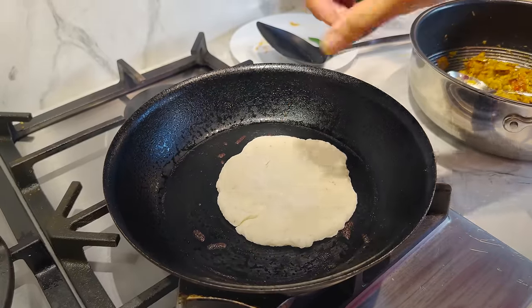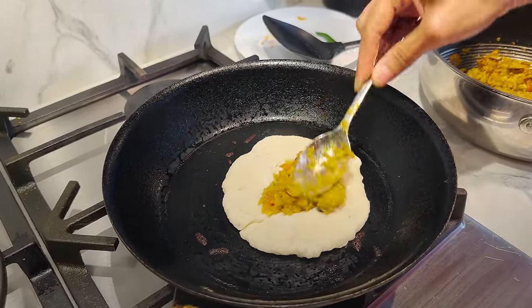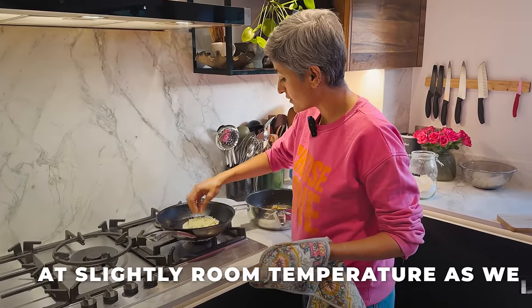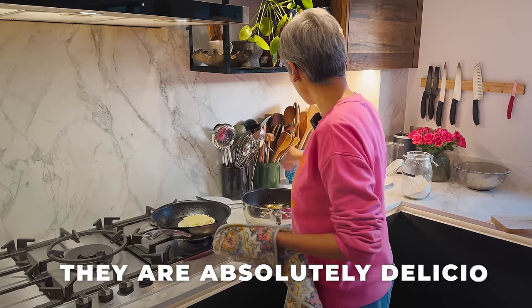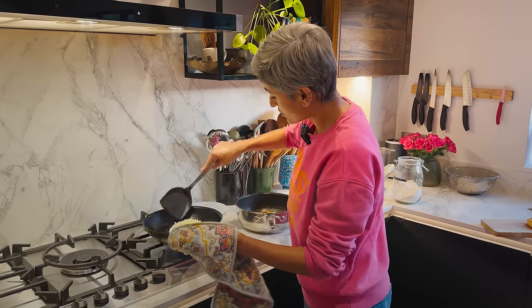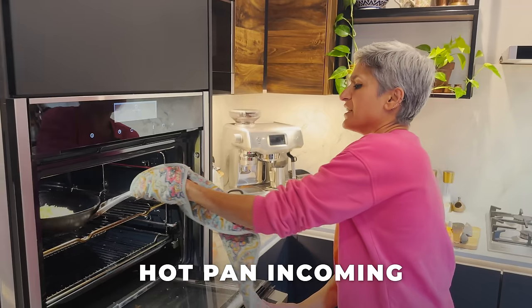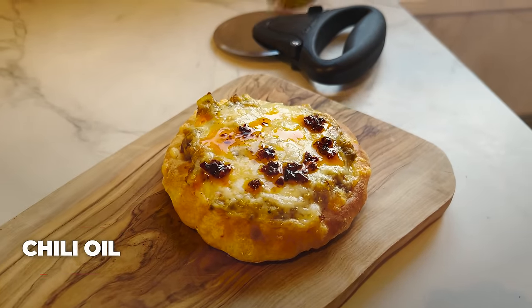Do the same with the remaining breads. Let the ones that come out of the oven sit for two minutes before eating — they are really nice at slightly room temperature too, not cold but just a bit cooled down. Check the bottom is golden — beauty! I like a bit of heat so I'm finishing with some chili oil.